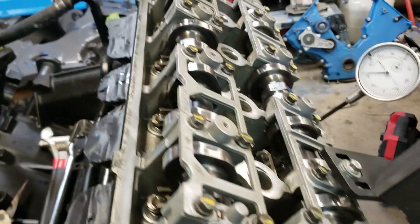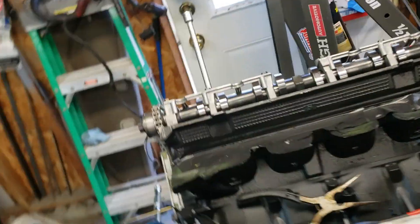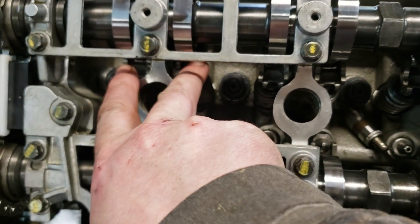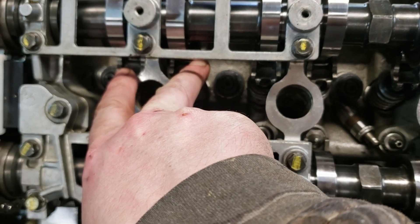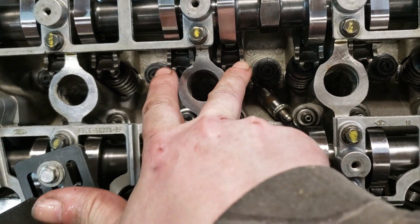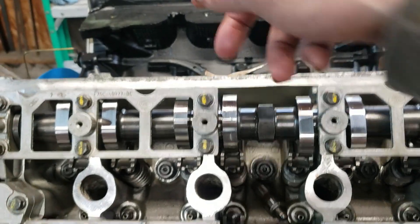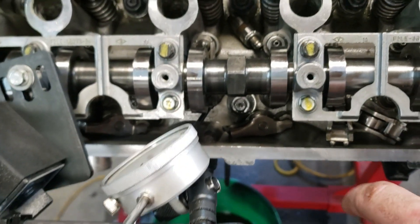You're going to go to the number six cylinder exhaust — that's going to be the driver's side, second cylinder back. It's a four-valve motor, so you've got two valves there — that'd be cylinder number five. Come back two more, and that's cylinder number six. Intake, exhaust — exhaust side.